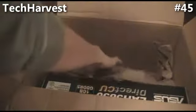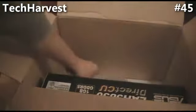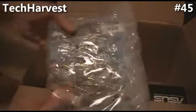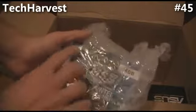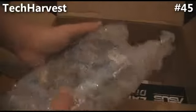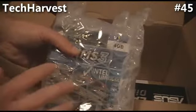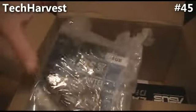Next thing up is my RAM. This is Corsair. It's eight gigabytes of RAM. There's four gigabytes per box. There's two boxes in here, and there's two modules each. So there's actually four modules, two gigabytes a piece.